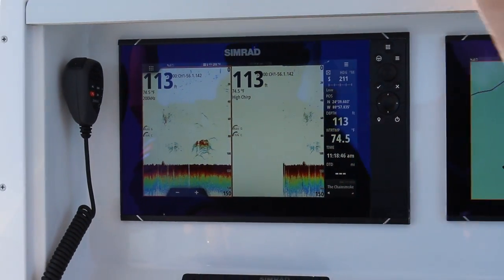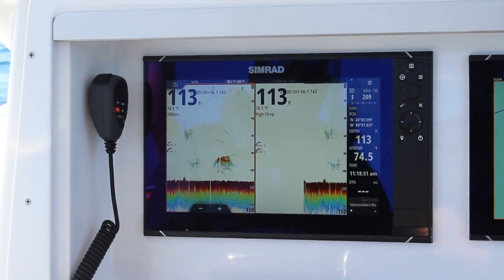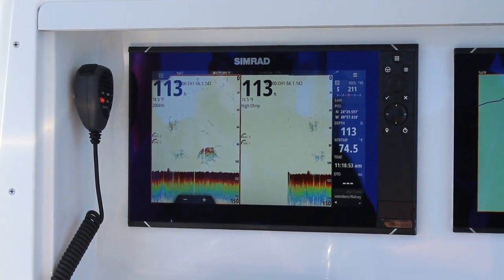That allows me to focus up top in the water column for anything that's near the surface, and then I can also focus down low on any kind of structure or whatever wreck I'm trying to fish at the same time.